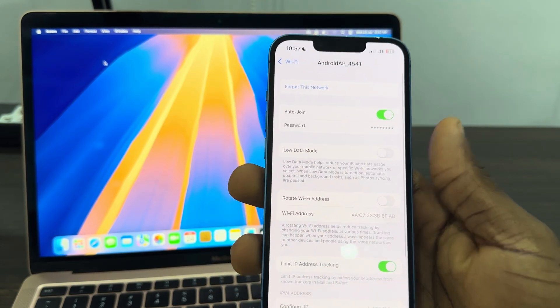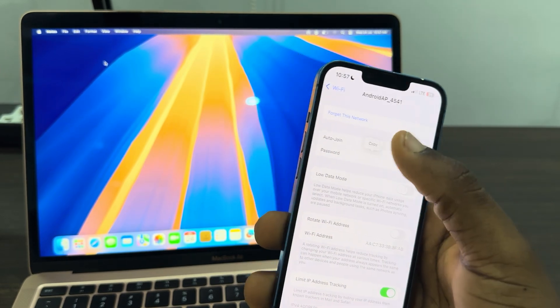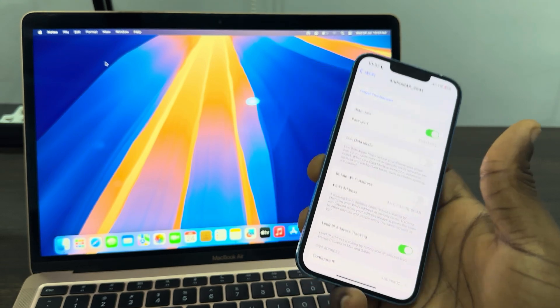Once you click on it, you are going to see the password. Click on the password field to view it, and you need to copy it.